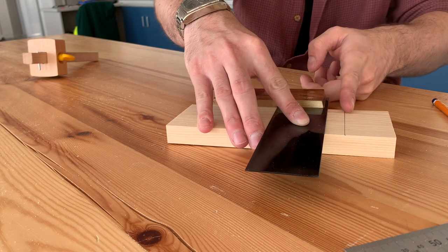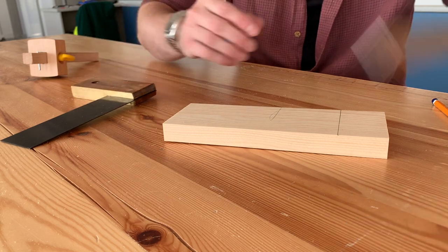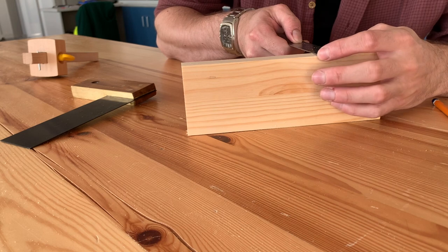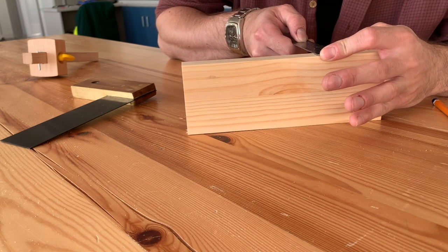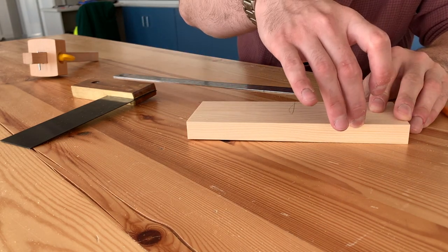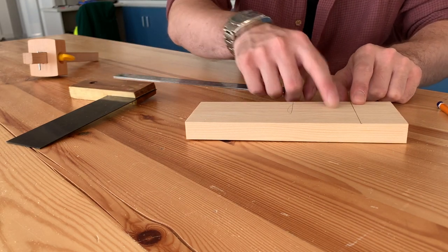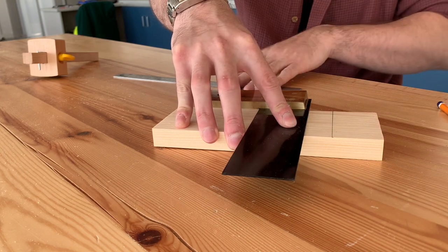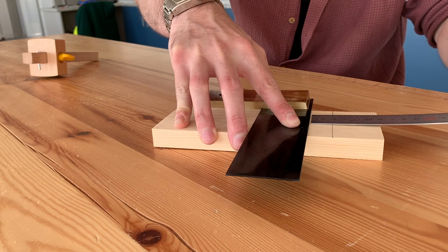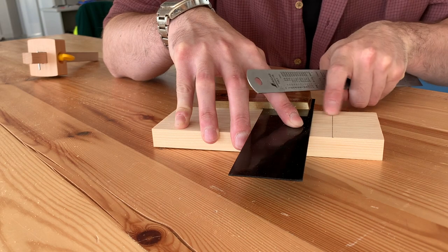Now that we've got that done, we're going to mark what's called the width of our trench. To make sure we've got the right measurement, we need to flip our piece on its edge and measure the thickness. The thickness of this is 18 millimeters, because we're going to cut a small bit off and slot it into the trench we cut out. So I need to measure 18 millimeters between this line and the next line. Let's use our trisquare and steel ruler together, making sure there's 18 millimeters between this line and the edge of the trisquare.